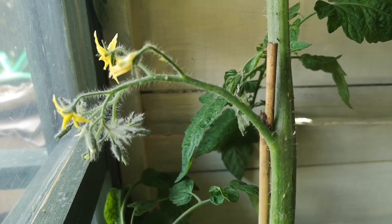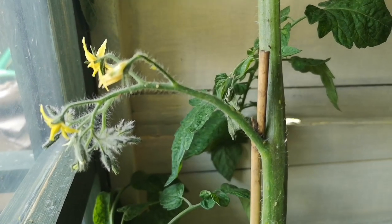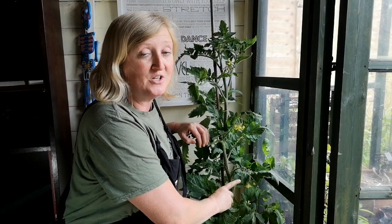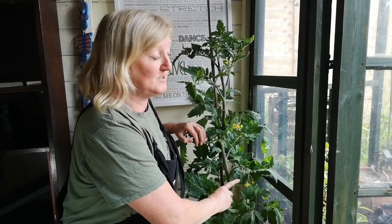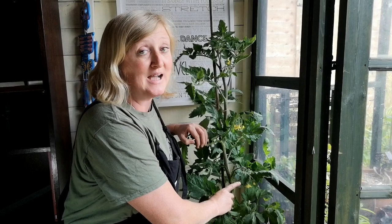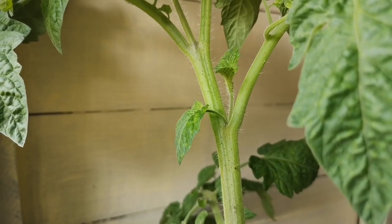Also with tomatoes, once you get your first truss of flowers, that's the point at which to start feeding. You can get a specialist tomato food, but what you need is a high potassium feed — and that makes it fruit more frequently and better.